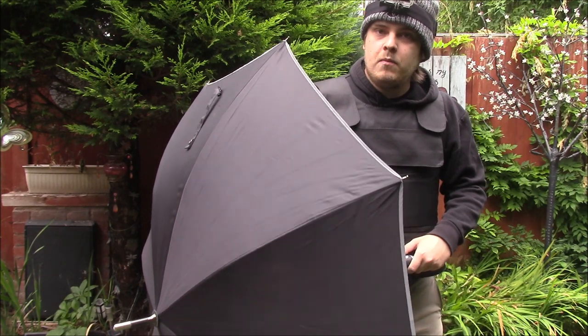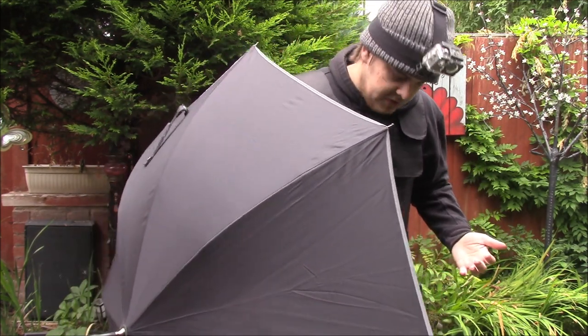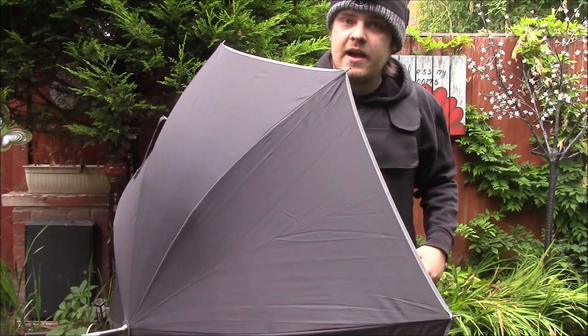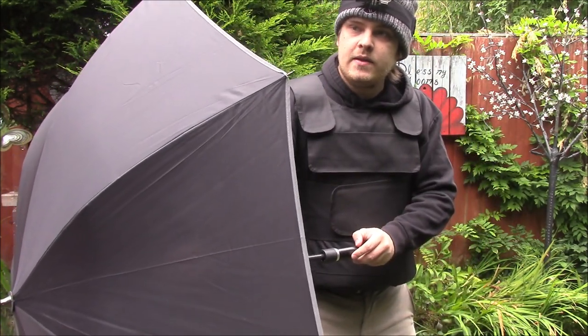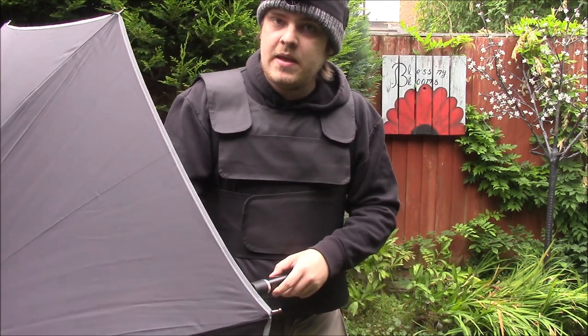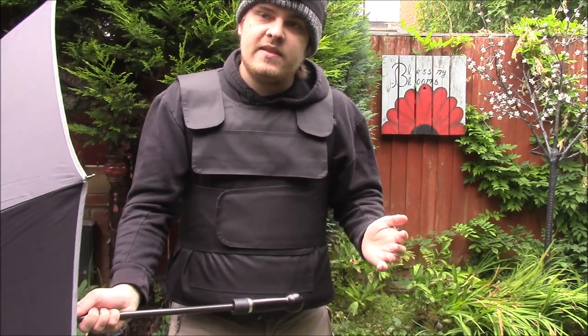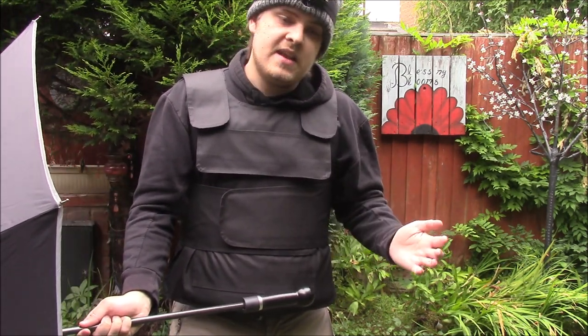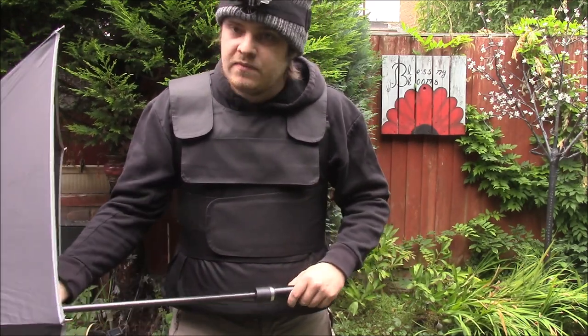If someone's coming at you with a knife and you desperately need to put some space between you, you can assume a defensive position and deploy the umbrella. It's not a perfect countermeasure but it does put some space between you and the attacker. You can jab and retaliate — the extra space gives you a little breathing room so you can advance if need be. If this doesn't deter the attacker, you may have to take extra measures, which I'll show in the full demonstration video later.